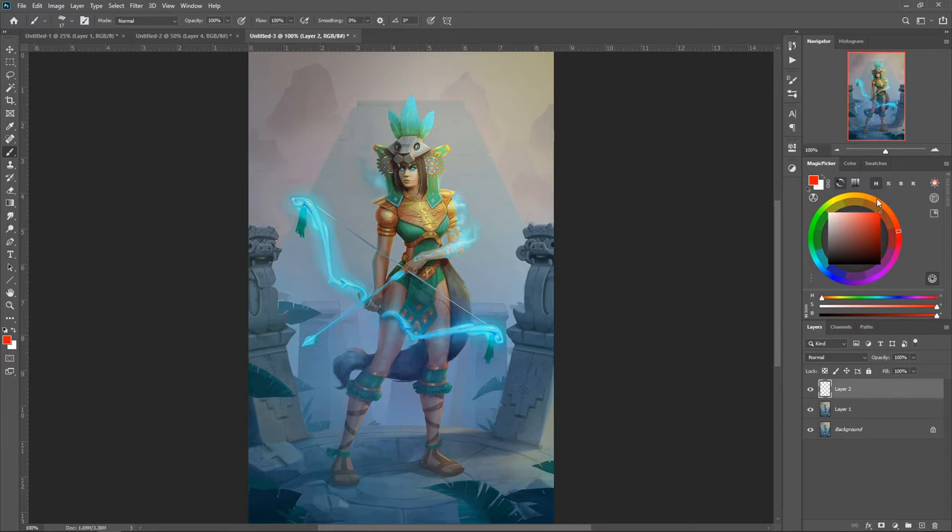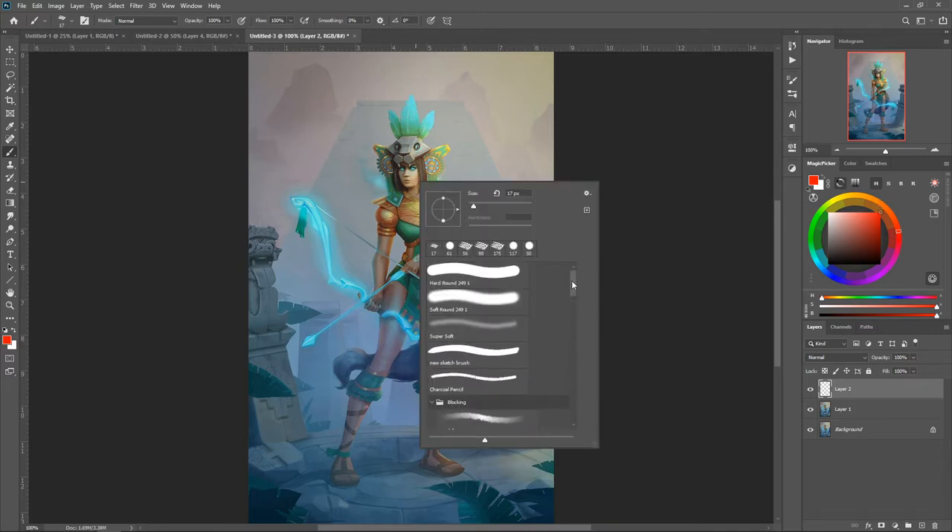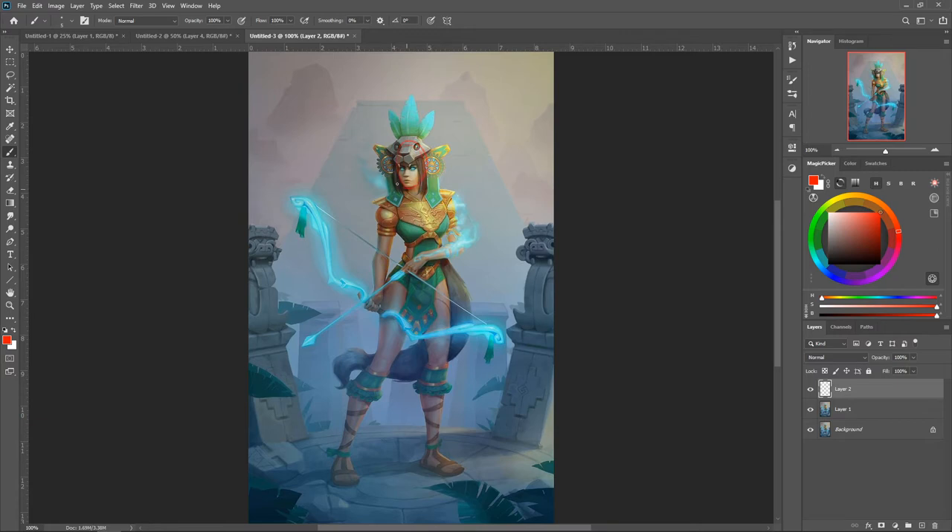When you do a pose like this, you can definitely see that the anatomy is off. I'll grab my charcoal brush here — the first thing I see is that your head is kind of off proportion, it's a little bit small for the body. The shoulders don't feel like they're attached; it doesn't feel centered or properly attached.